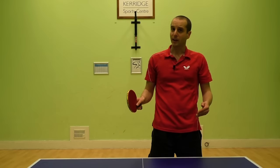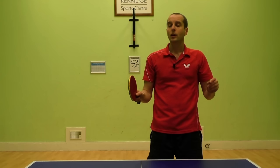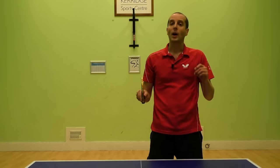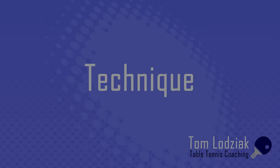The backhand drive is also a strong attacking shot usually played close to the table. For most players it's not quite as powerful as the forehand drive because the stroke is a little bit shorter, but you can still get decent power. You can use the backhand drive when your opponent's return is a little high, or if the ball has a little bit of topspin or no spin on it. If you play the shot with a lot of arm acceleration it can be very difficult for your opponent to return.